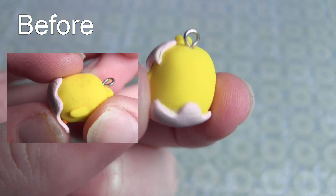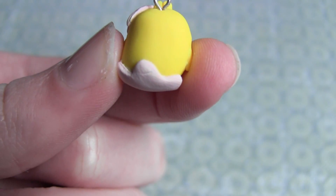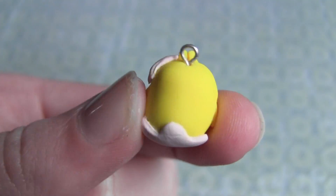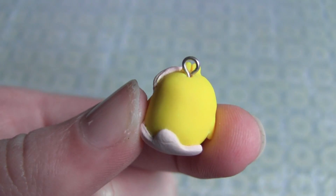I hope you liked this video! I forgot to mention earlier — you can also use this if you've painted a face on your charm and you don't like the way it looks. You can literally use acetone and just rub it off. It's really amazing stuff and obviously it cleans everything. Thanks for watching, bye!